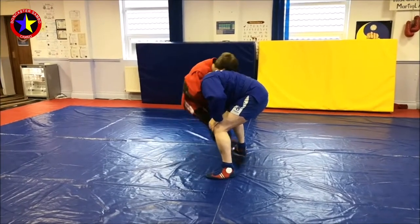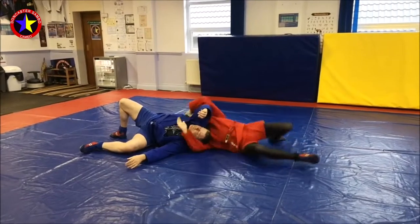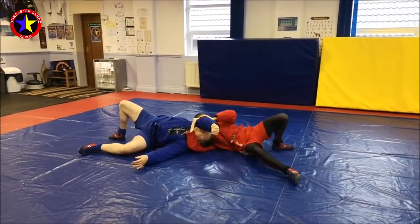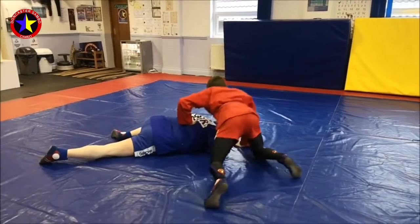Step through and sit. I can either turn up to pin, or keep my grip, turn him onto his front and disengage.